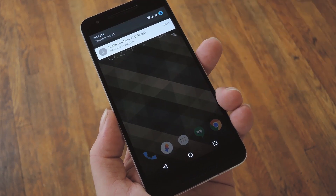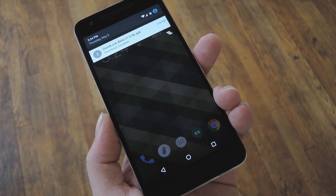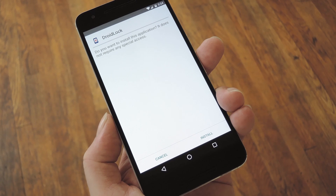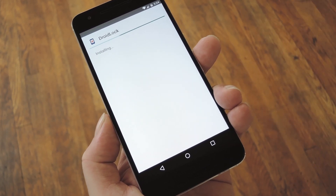From there, the first thing you'll need to do is grab a copy of the DroidLock APK, which you can find in Step 1 in my full tutorial. Then once the file is saved to your device, tap the Download Complete notification to launch it. From here, press Install, and then within a few seconds you'll be ready to run through setup.